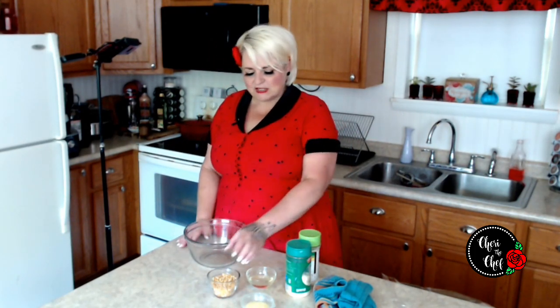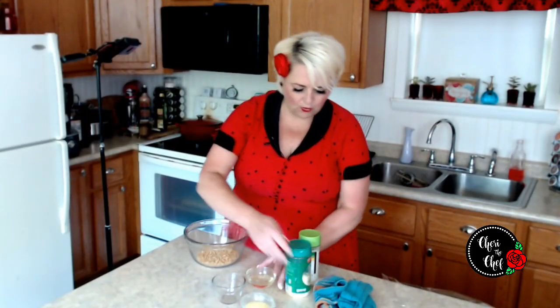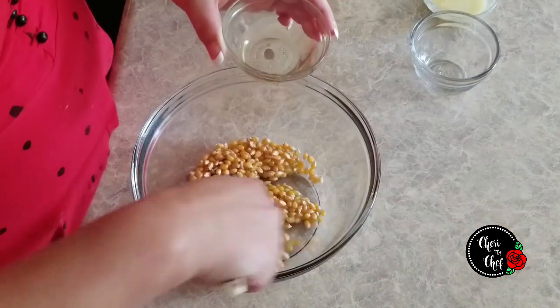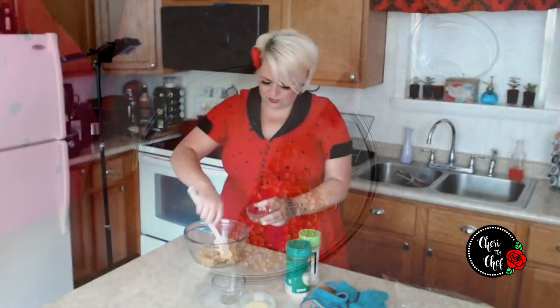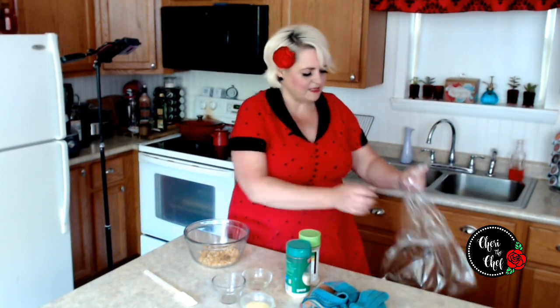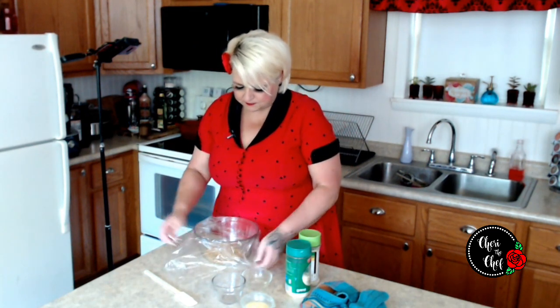Turns out you can! I've got a half a cup of popcorn kernels here. I'm going to put them in my bowl, then I just need enough oil to coat them. I just want to make sure all my little kernels are coated, and that's it. Then I'm going to take some plastic wrap and put it right over the top. If you don't want to use plastic wrap, you can use a microwave-safe plate and put that over the top instead.